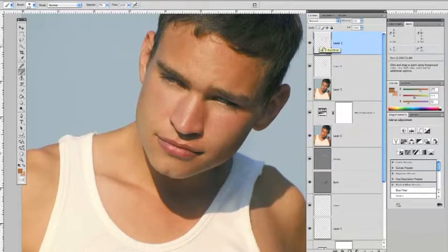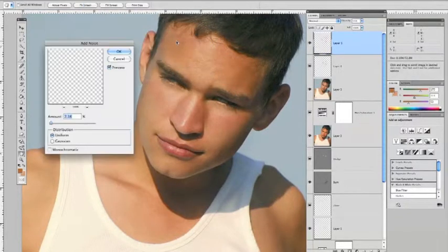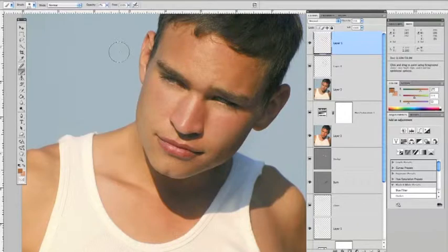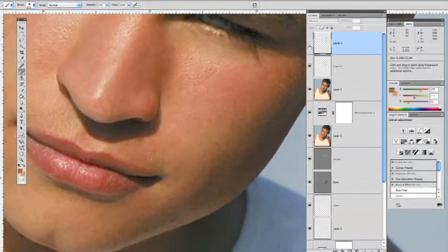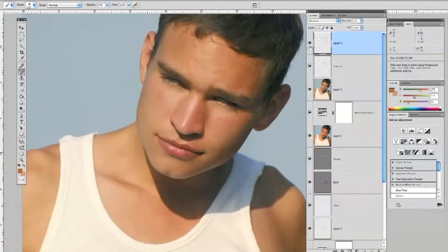Let's also add a little bit of noise to this layer. Go to Filter, Noise, Add Noise. Keep it real low — type in an even 5.0% and keep it on Uniform, with Monochromatic unchecked. Click OK. It adds a little bit of noise into that as well. Let's take a look up close — that's before, that's after. Sometimes people break this move onto two separate layers putting Gaussian Blur on one; sometimes people put it on the same layer as a shortcut.